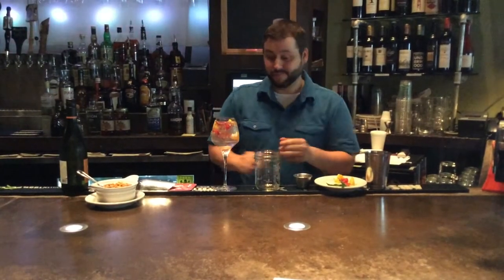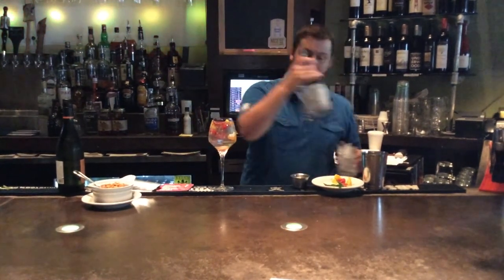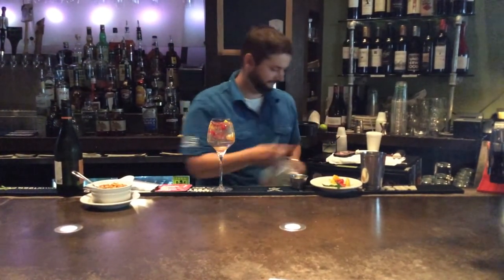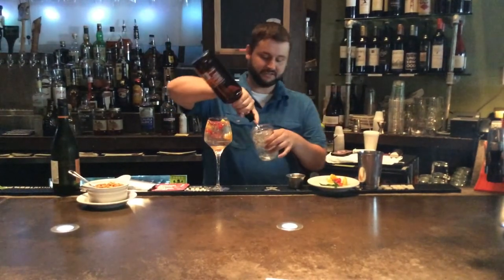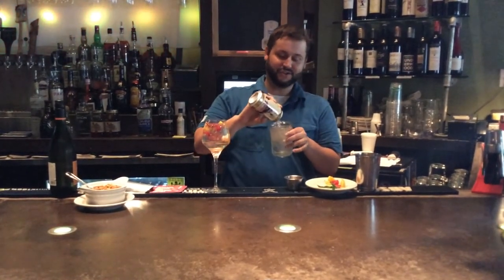And here we have the strawberry orange sangria. Next I'm going to make for you the pickings mule. Start off with one of our mason jars. We're going to put a little bit of dark corn moonshine in there — a nice healthy dose of that — and a little bit of our peach schnapps for a slight sweet flavor and a little bit of peach in there as well.